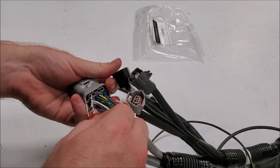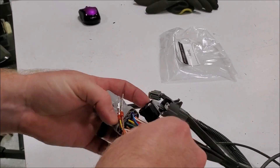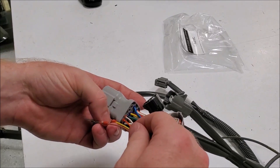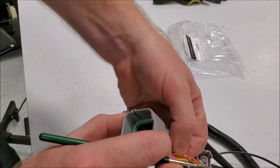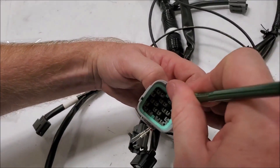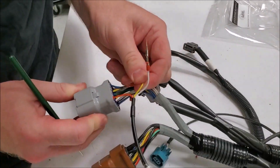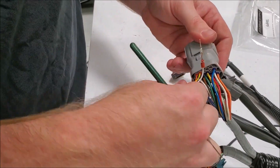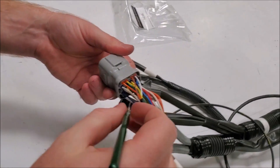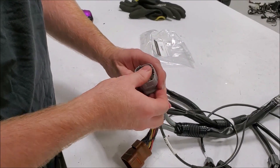If you need to depin one of these should you mess up, take a small pick tool, lift up the little tab, slide the terminal out the back, then put the correct one in. Double check your wiring order: orange, yellow, brown, white. Reinsert the lock and you're done.